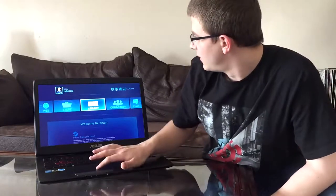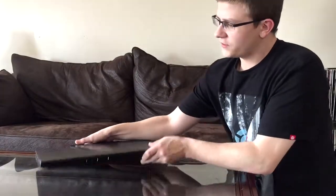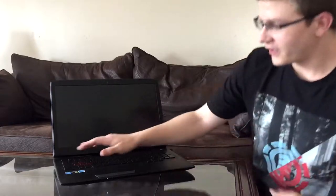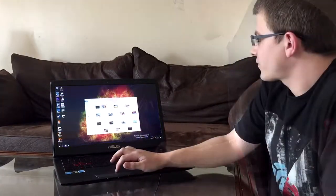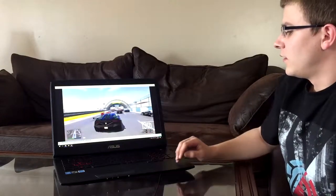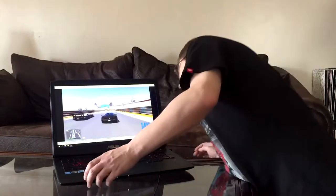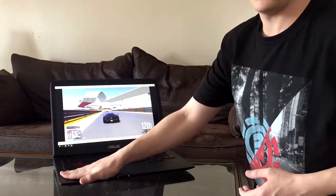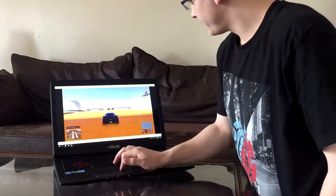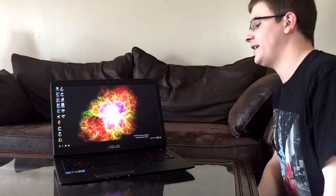This thing has really good speakers. It's got a little subwoofer on the bottom — a down-firing sub. Don't expect thundering bass, but for a laptop it has really good sound. It goes surprisingly loud; when I cranked it up I was like, wow, that is awesome.